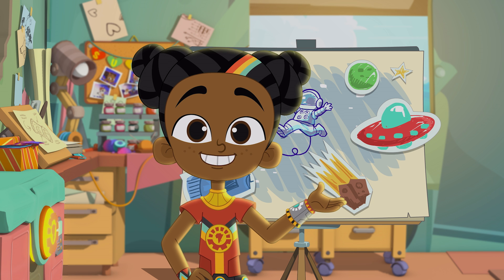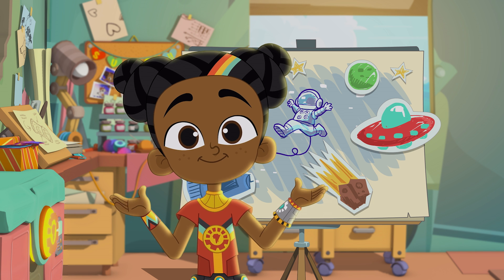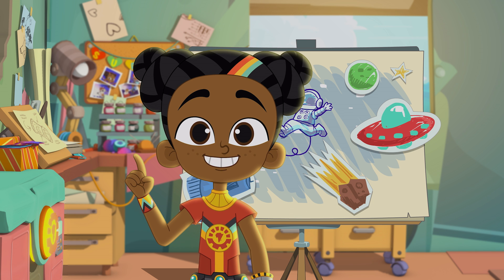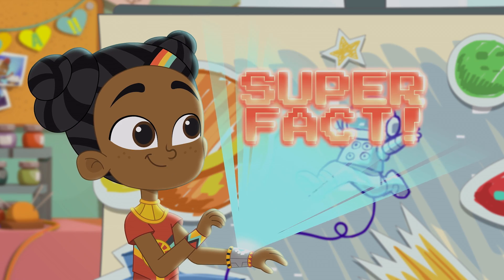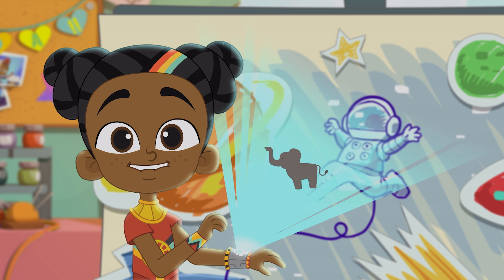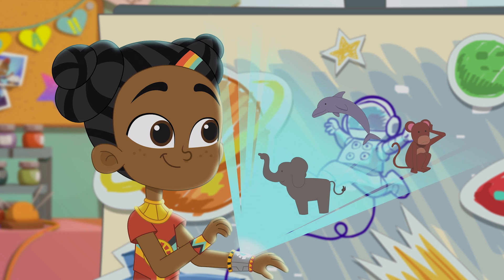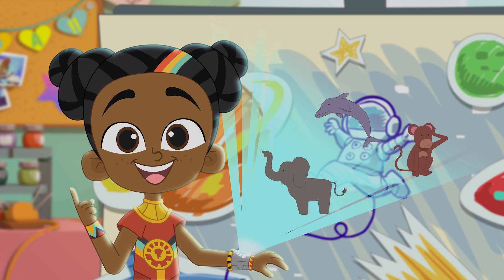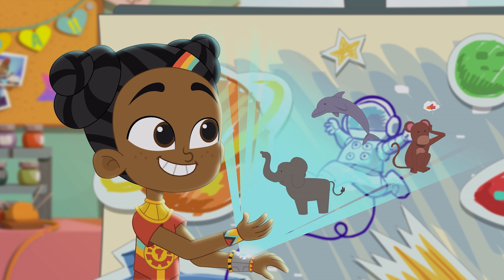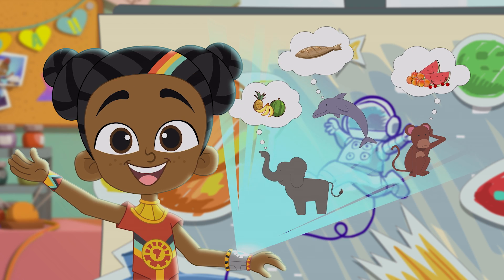Humans are amazing in so many ways, and one thing that makes us unique is our imaginations. Super fact! Scientists don't know for sure if animals other than humans have imaginations, but they think there might be some that do — maybe monkeys, dolphins, and elephants.